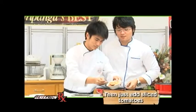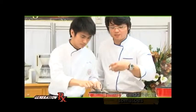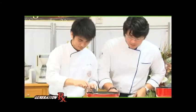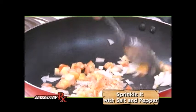We add tomatoes in. Good job. We are going to sweat — ibig sabihin, until maging transparent yung kulay ng onions. At this point in time, maglalagay tayo ng a little bit of salt, asin, at konting paminta. There you go.